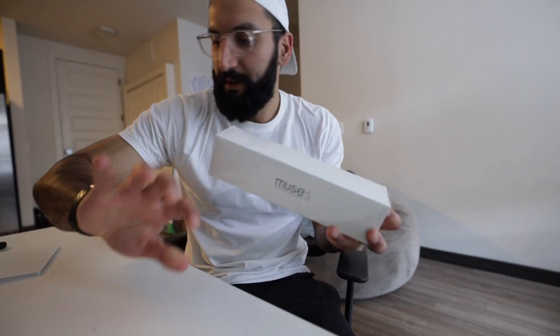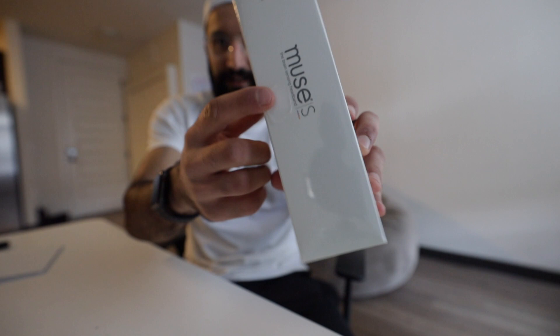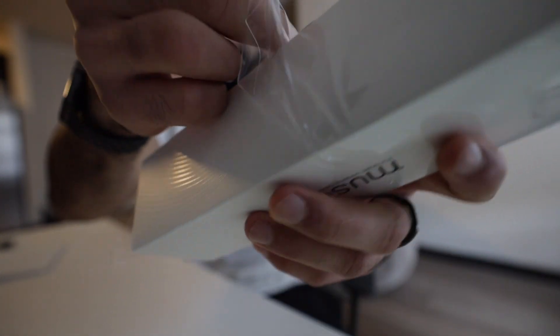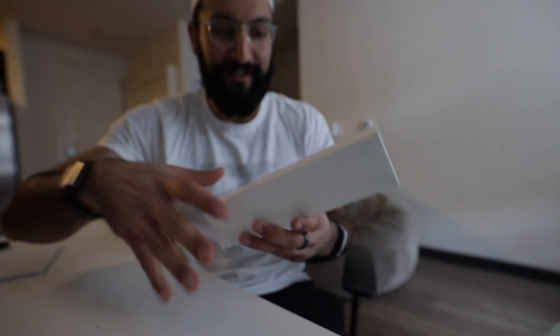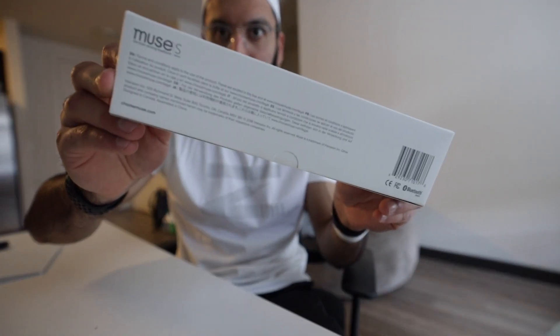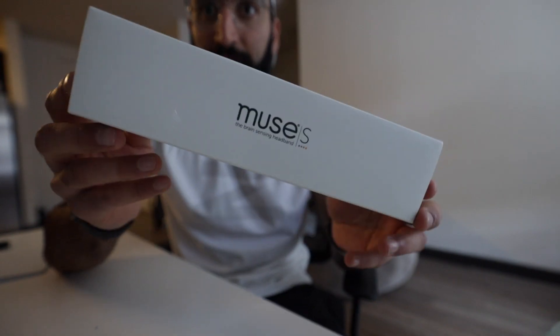Compare that to the Muse S box - look at that, it's much smaller, it's flexible, and I bet you can fold it up real small. Let's open this up. Looks like there's already a rip in the plastic - that kind of kills the experience. ASMR moment. I ordered it straight off the Muse website because Amazon said it was shipping for like three more weeks.